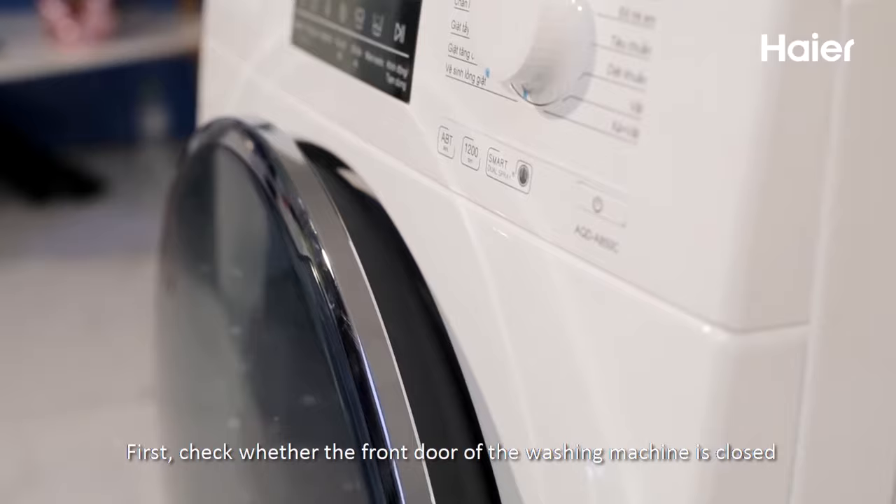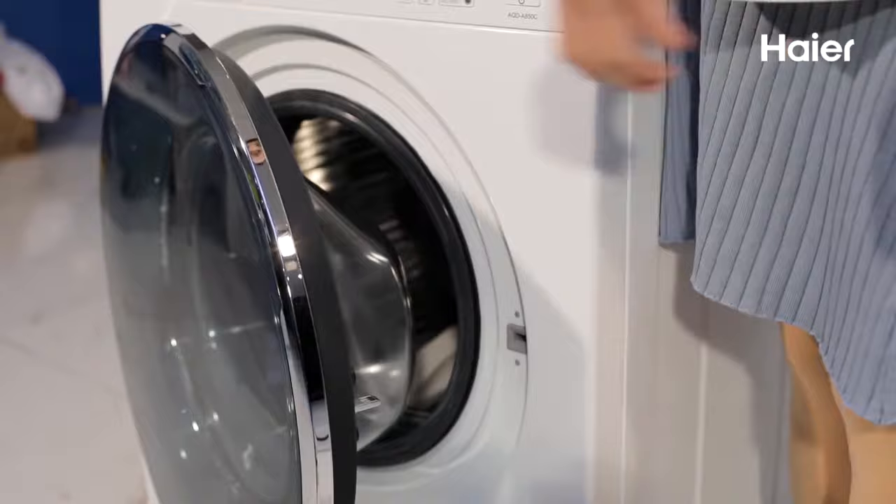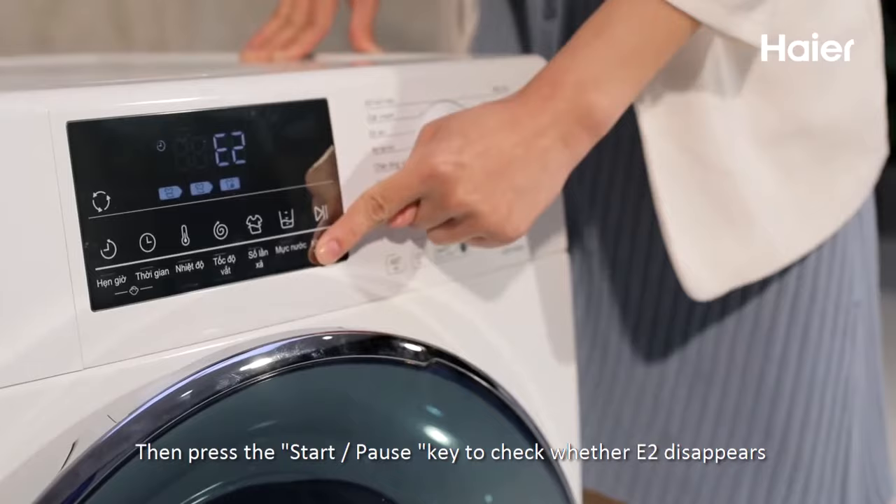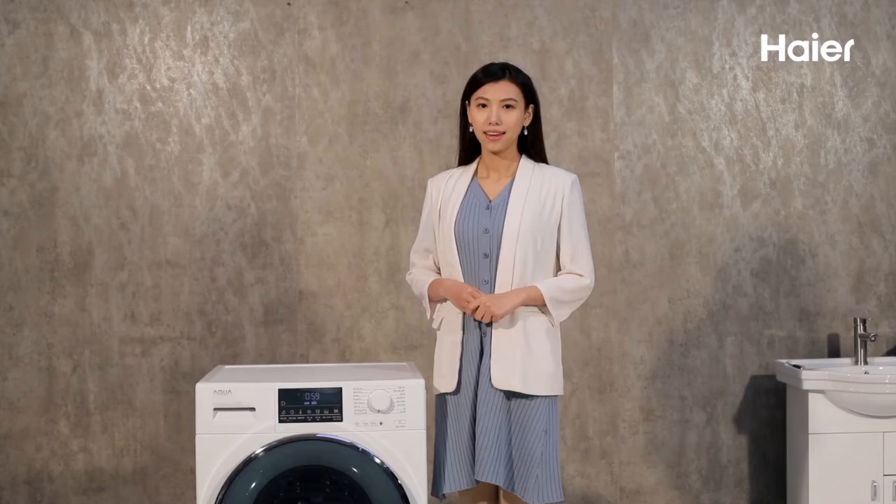First, check whether the front door of the washing machine is closed. Close the front door again, then press the start-pause key to check whether the E2 error disappears.